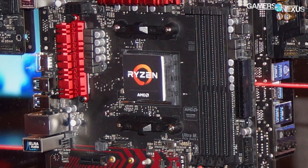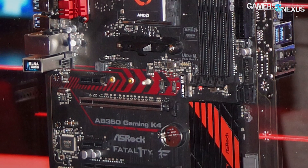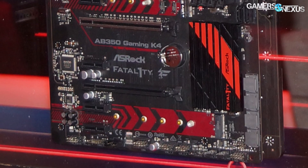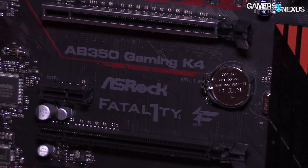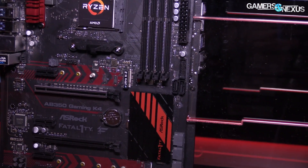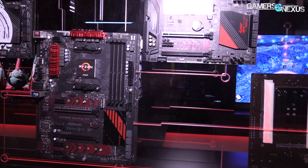The B350 Gaming K4 is a cheaper board. It looks like maybe an 8+1 power phase setup, and it's got a reinforced PCIe slot — just one this time, at x16, with the other at x4. There's no x8 here, but with B350 you can't really do multi-GPU anyway, so it doesn't matter. The M.2 slots are present, with at least one using PCIe Gen 3 x4 lanes. There are two total M.2 slots, looks like six SATA ports, and it's a single-GPU motherboard overall — pretty basic.